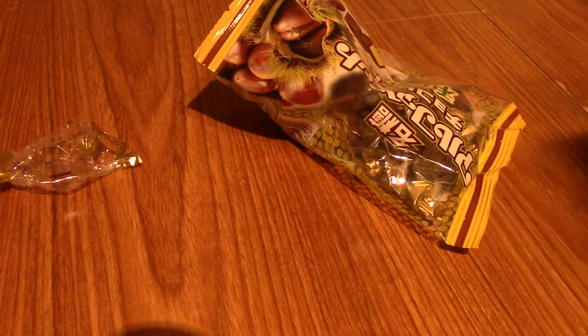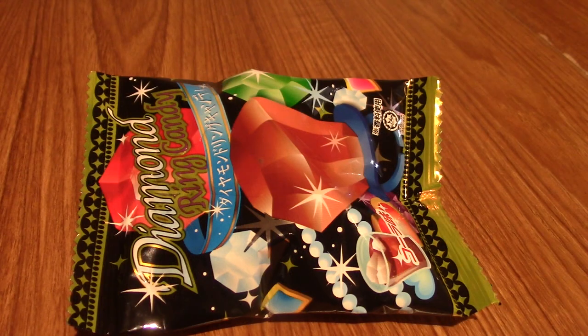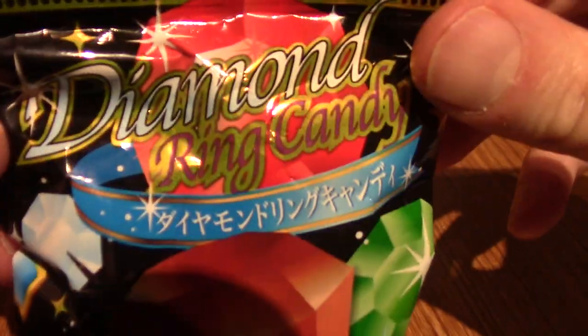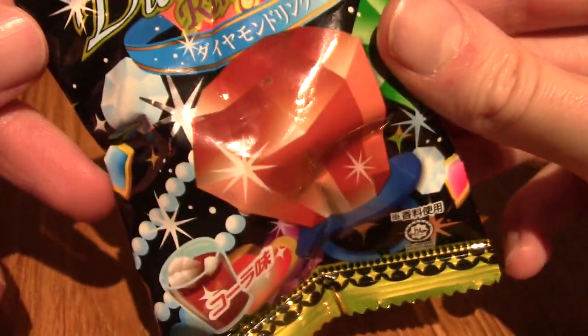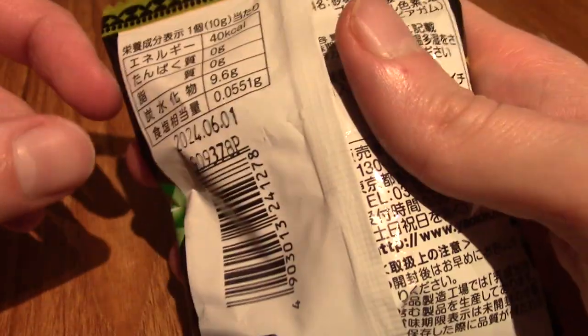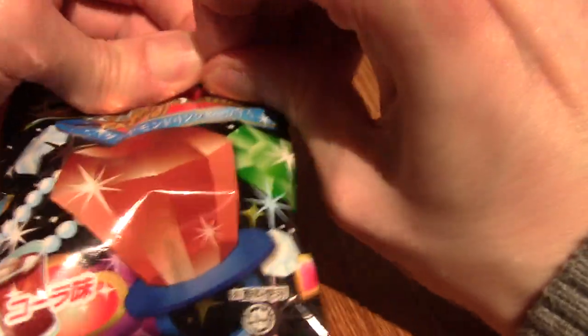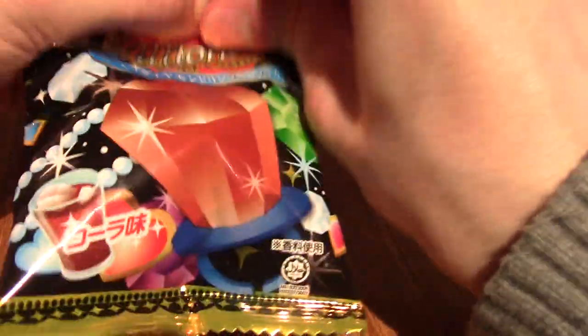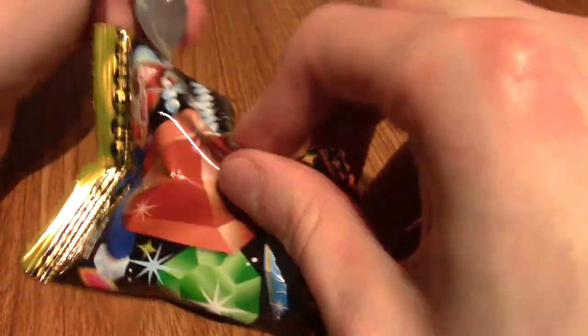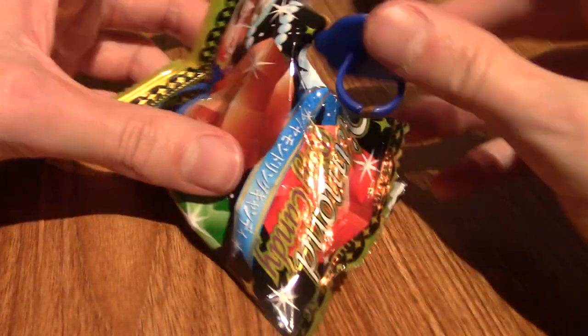On to the next snack. It's time for a really interesting one, and that is Diamond Ring Candy. It's meant to look like a diamond ring and it's got candy on it. This is a weird one from — I think it's the New Year crate. I'm curious to see what it looks like.